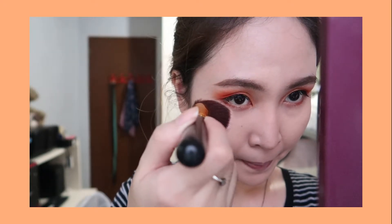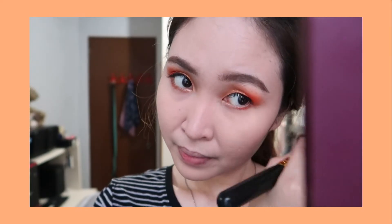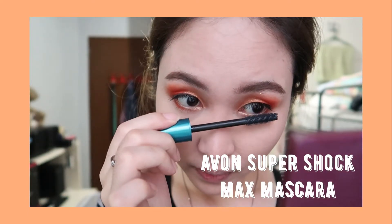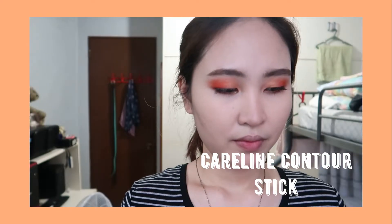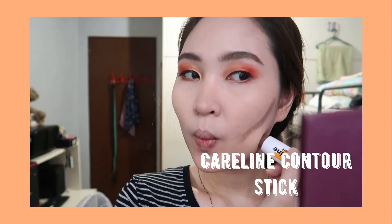After that, don't forget to brush off the excess powder you set under your eye. Now it's time to apply the mascara — I'm using the Avon Super Shock Max Mascara in shade Black on my lower and upper lashes. Now it's time for the contour — I'm using the Careline Contour Stick and I really love this one.